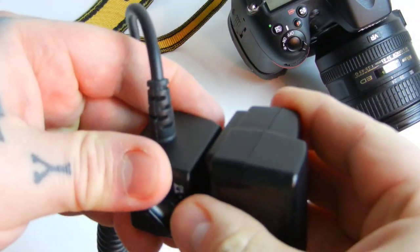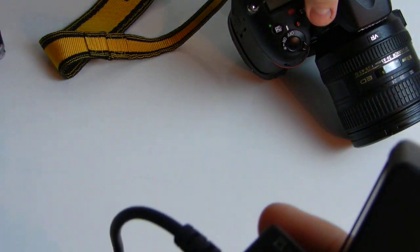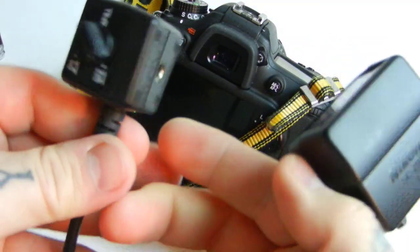I don't know if I talked about this before, but we all talk about all the bullshit accessories you can buy for your camera. Most of them are unnecessary, most of them collect dust. Here's one you gotta buy.